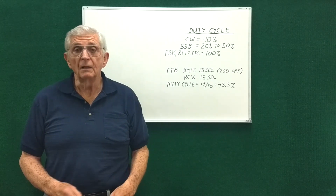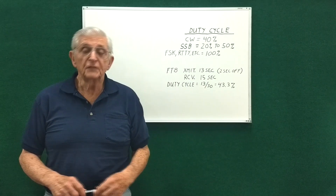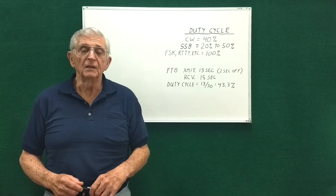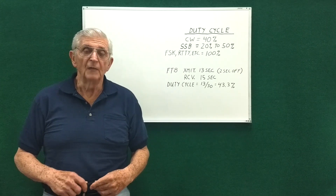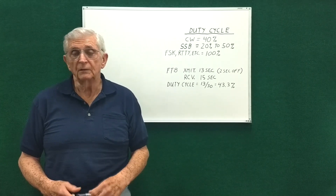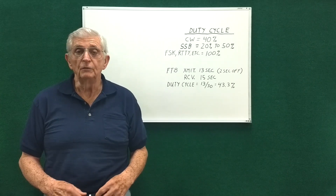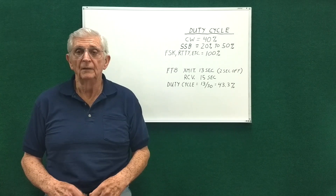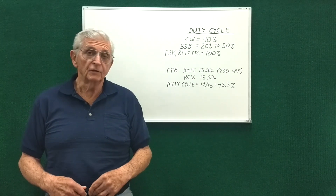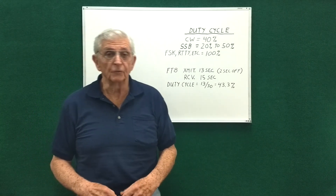After getting the antenna up I had to try it out. I got on FT8 on 10 meters and worked Angola — couldn't hear a thing in the sideband portion of the band; that's the magic of FT8. I then went to 20 meters and worked a station in Hawaii and continued to work other stations for quite a while. The mode you use has a lot to do with how much power you're going to dissipate in the transformer.